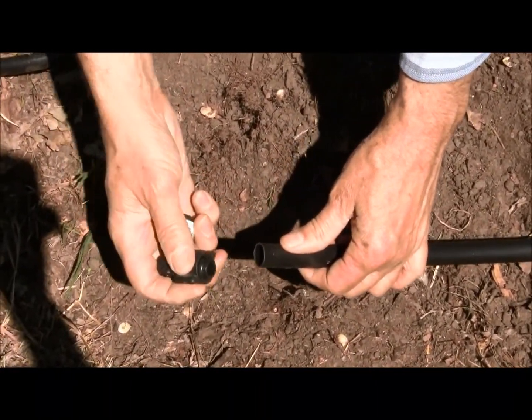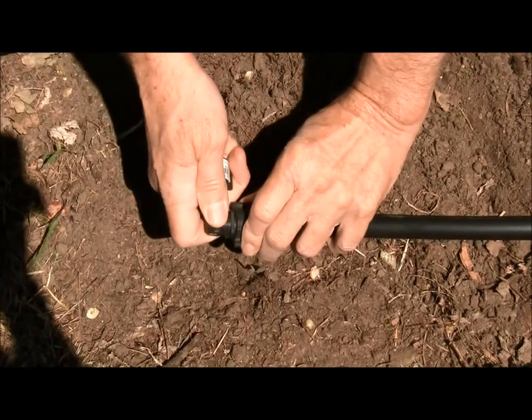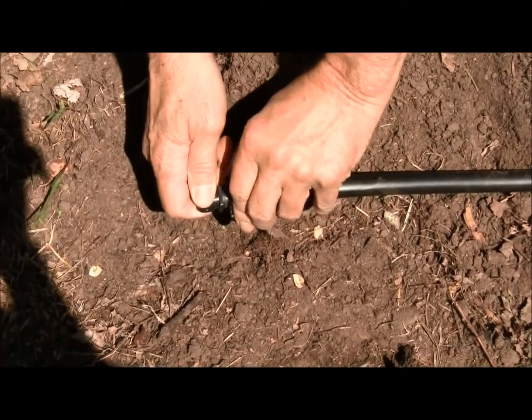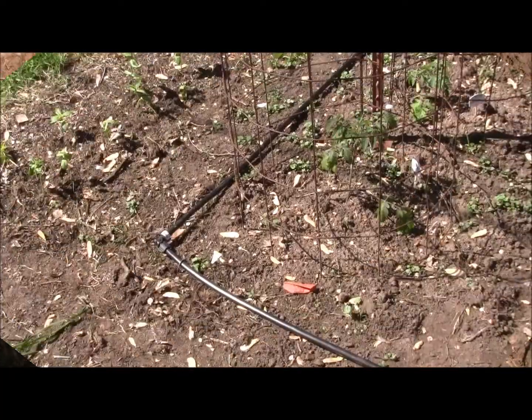When you get to the end, you just put on a corner. All you do is push it on as far as you can and then tighten it like a nut. They're real easy to put on. Just repeat that on all four corners.